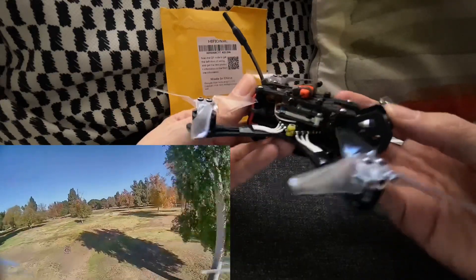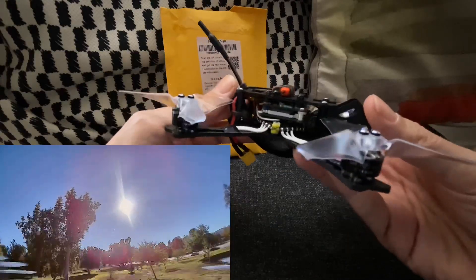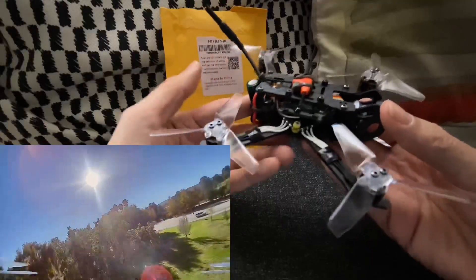It's a very inexpensive flight controller — I think it was less than $45 when I got it. And it comes with these little mounting grommets and a capacitor, an XT30 connector, and some wire. That's about it.